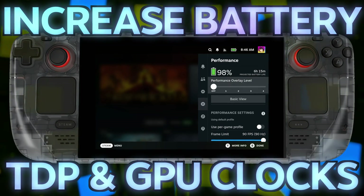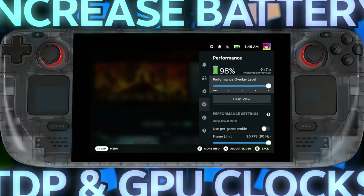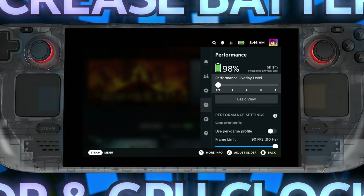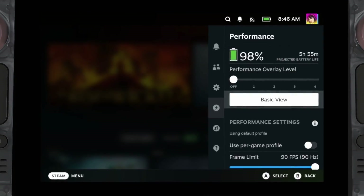Battery life is the eternal struggle. How does one get the most battery life out of their system? By itself, the Steam Deck is already pretty darn efficient, but with some extra tweaks here and there, you can make the Steam Deck run a lot longer.